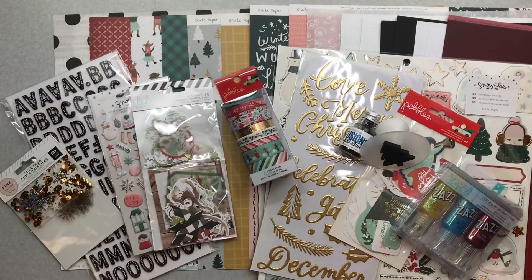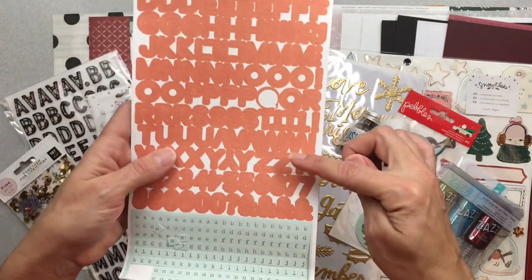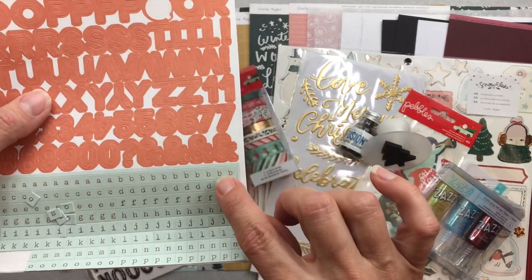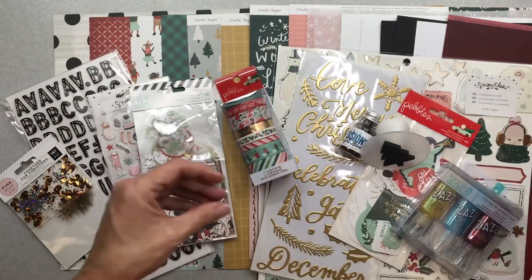Finally, the bujo — bullet journal — kit. I'm obsessed with these bags. I'll start with the alpha: Cocoa Vanilla 'Tis the Season.' It's interesting — orangey and baby blue. I have a number of things: baby blue tile stickers with an almost olive-color print on them, and then orange. I'm not feeling the orange for Christmas use, but I'm definitely feeling these for other things.